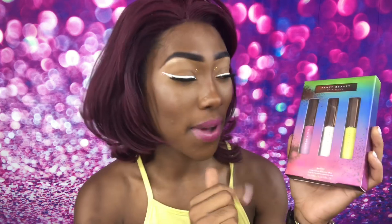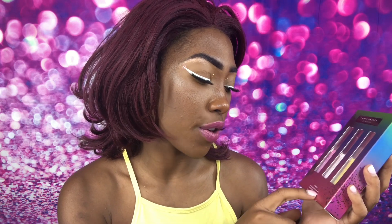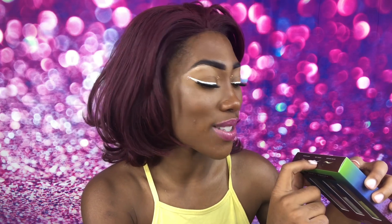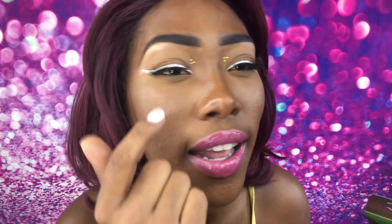I did have some problems with them but I feel like I figured it out. They come with three different colors — I believe there are two sets that each come in a trio. I got this set, it's called the Vacay Vivid Liquid Eyeliner Trio. The pink one is called Hottie Alert, the white one is Wet T-Shirt, and the yellow one is Banana Blaze.